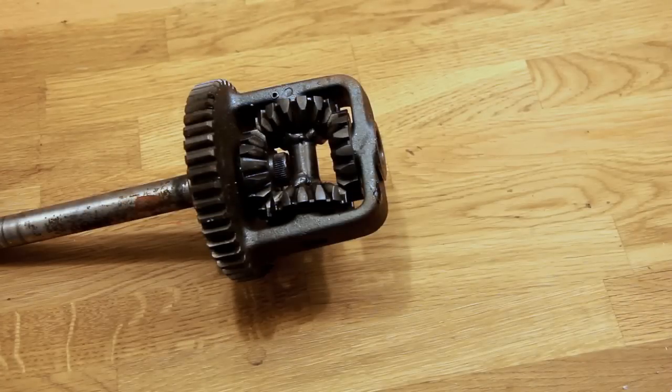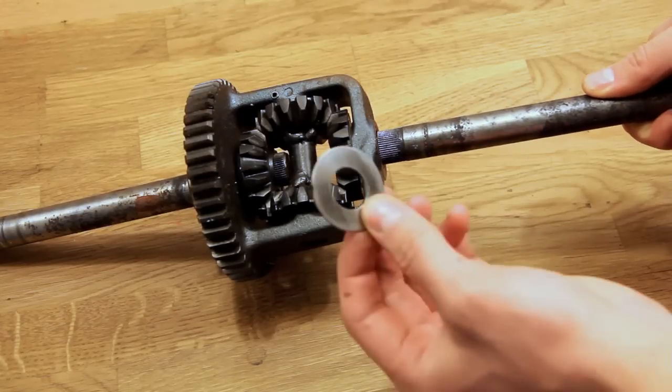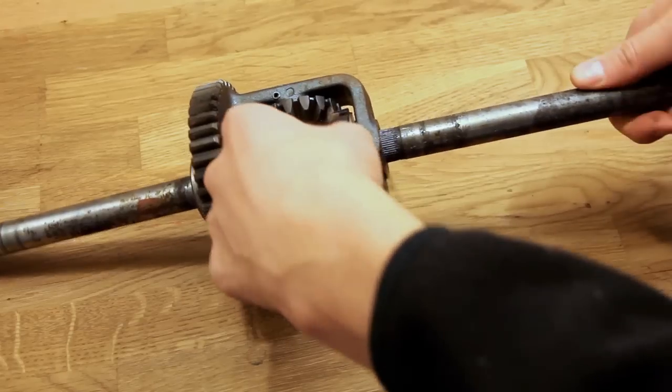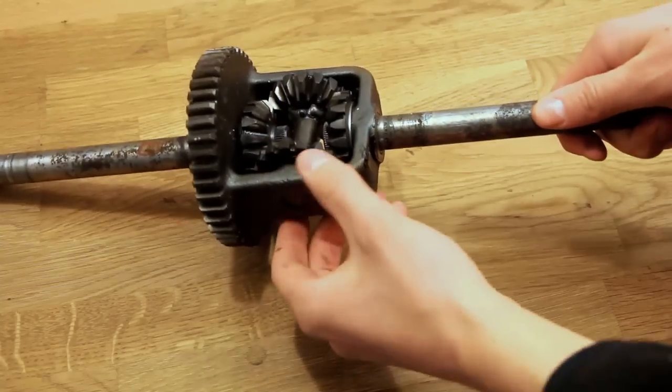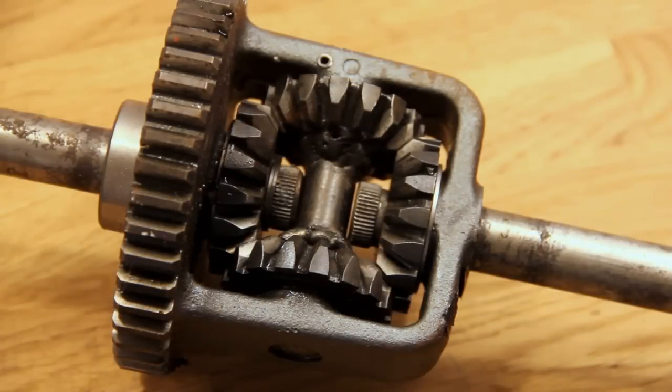For those of you who haven't seen a differential out of a mower, this is pretty much what they look like. The spline I'm talking about goes in there, and then there's a shim washer which goes in between that and the spider gear. You've just got to wiggle that into the spline. You can now see that it's in the spider gear — that's how the half shaft on this side sits in the differential.